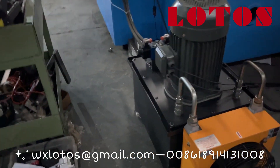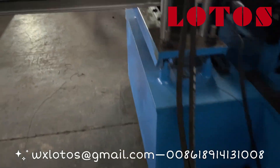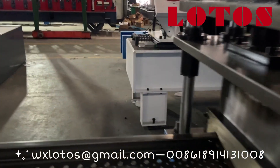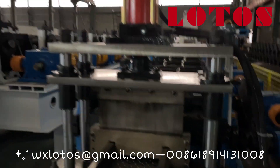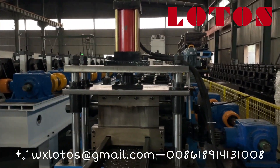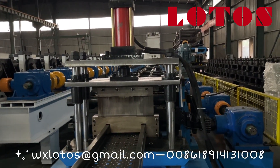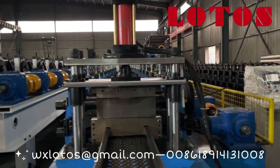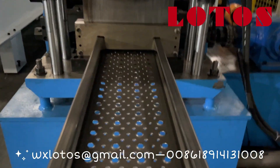Here is the hydraulic pump station for the cutting die. Here is the hydraulic stop cutting die for this scaffolding plank. You can check the finished product.